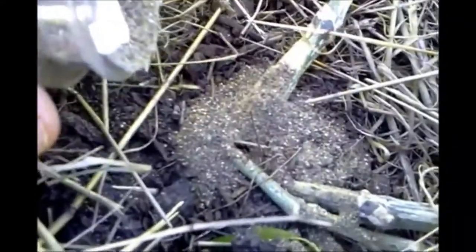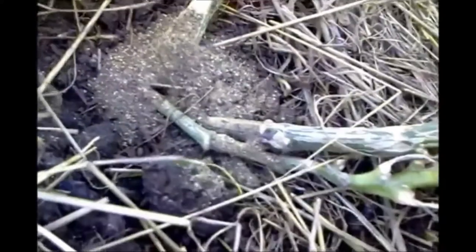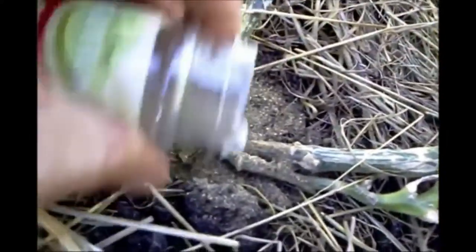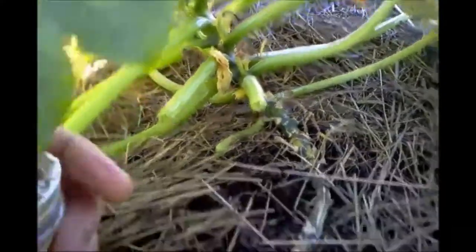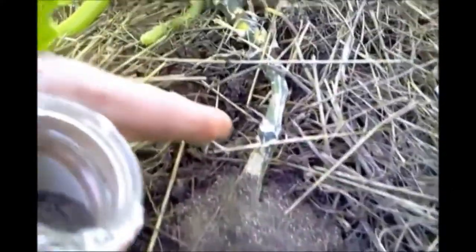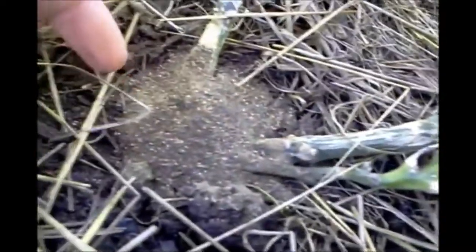Look at these ants just emerging out of this soil. They hate this stuff, and this black pepper is going to totally eradicate them. Check back in a couple weeks to show how this works out so we can continue getting a yield off here, because right now these plants are drying up and dying because of these ants.